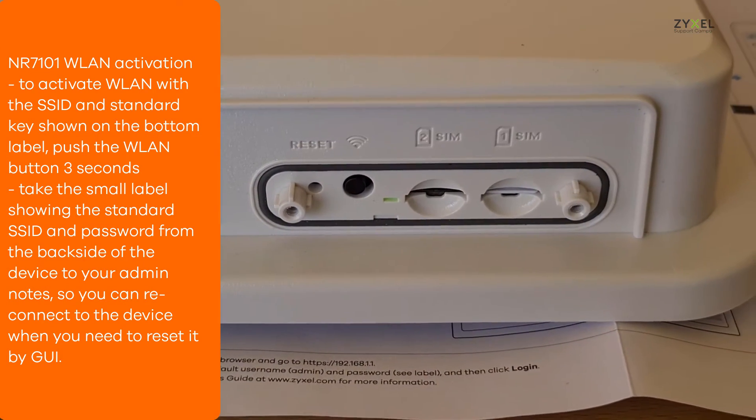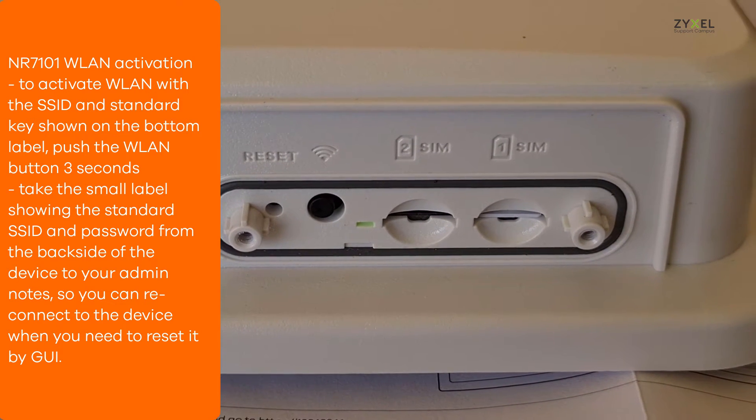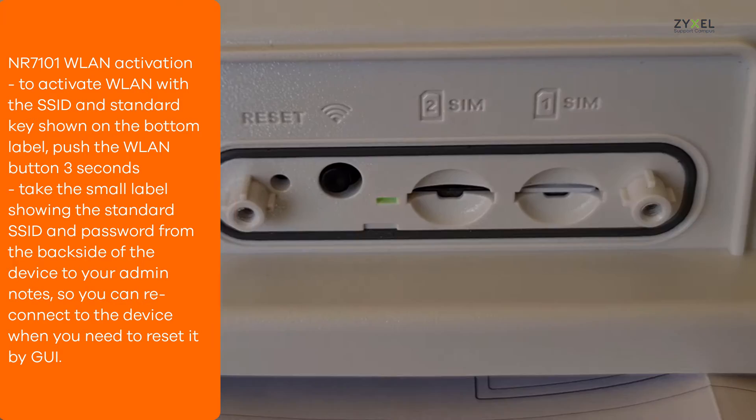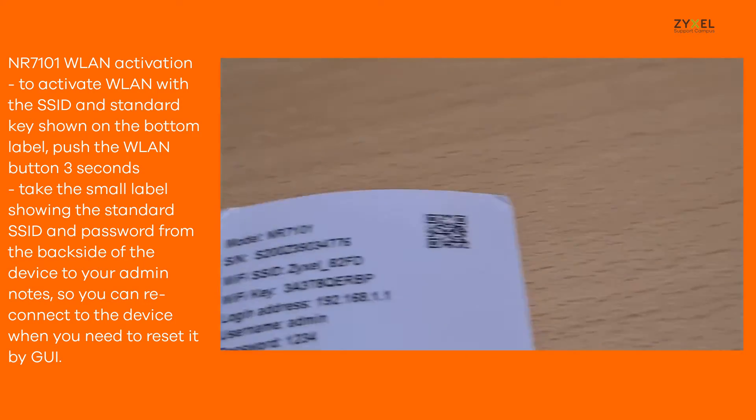To enable the Wi-Fi of the device, push the wireless button for three seconds. The LED will flash amber and green. Peel off the label from the back side of the device and keep it in your administration documentation.